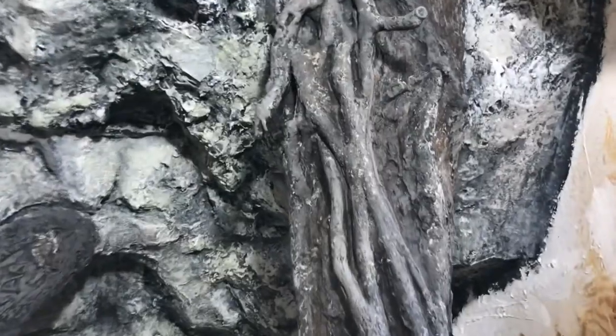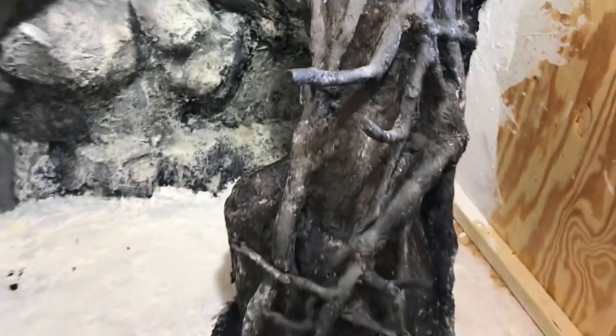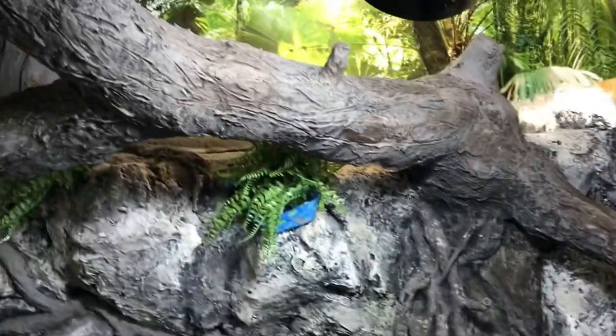That's all I got for this video. Stay tuned and I'll make a video on how I painted the colors and the textures of the tree. Thanks for watching.